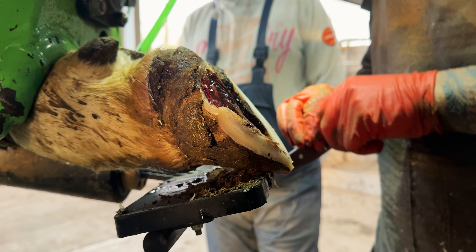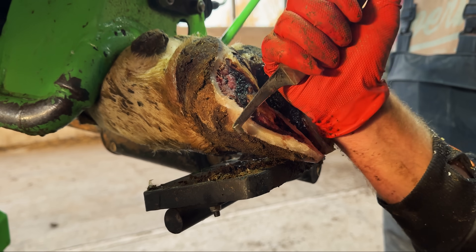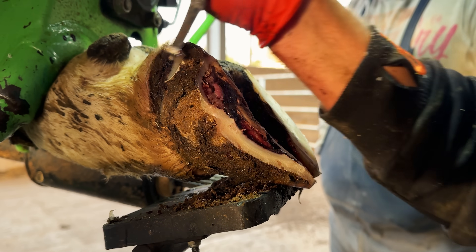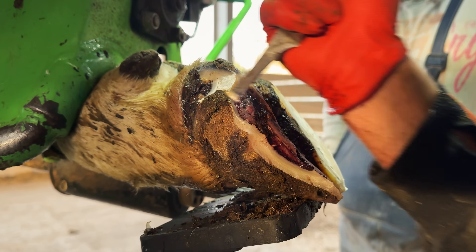This cracking hoof horn extends up her wall horn all the way to the coronet, and I need to remove it. If I don't uncover the problem below the hoof horn separating all the way up here too, then we can't possibly treat it properly, and this cow can never truly heal from this affliction.